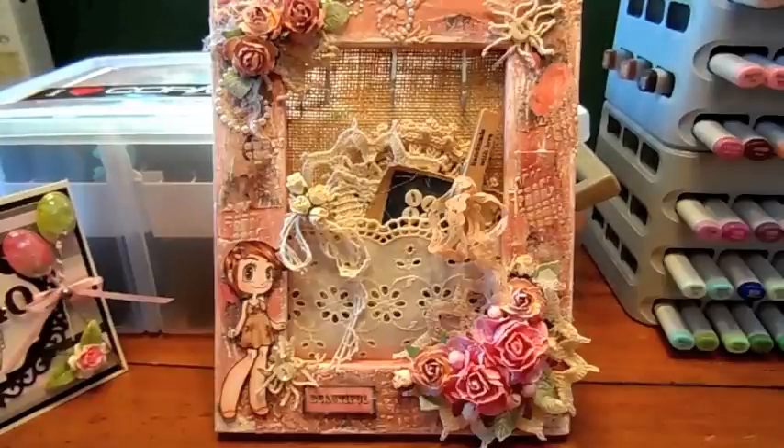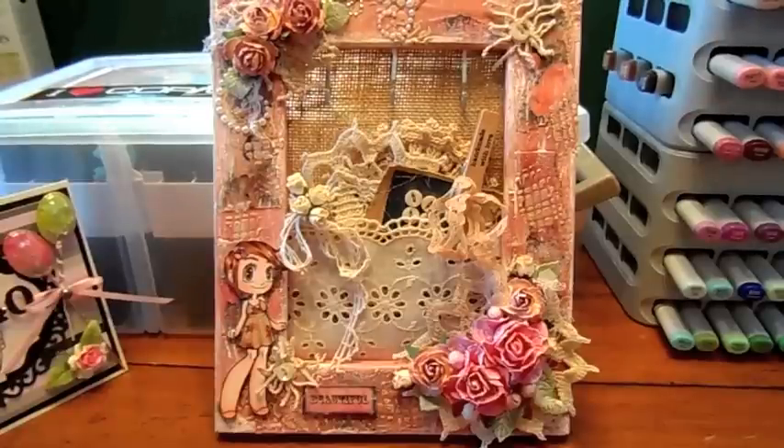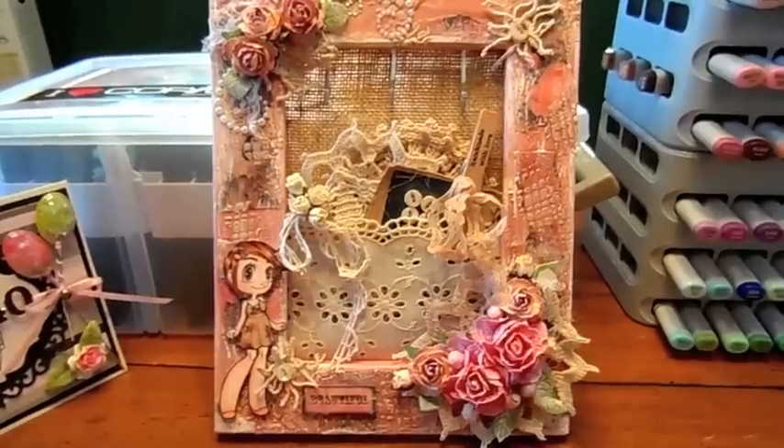I did a lot to it so it's hard to get it in frame. I have it backed up right now and then I'll bring it in closer so you can get a better look.